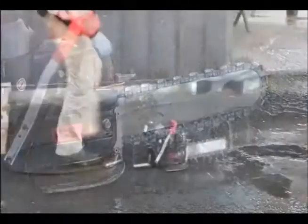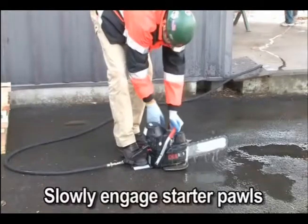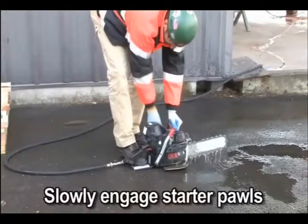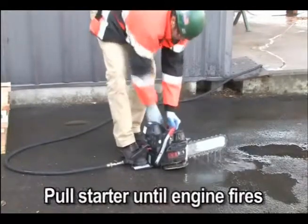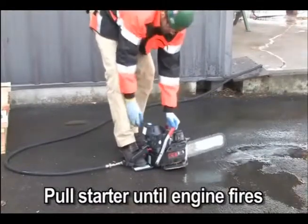Place the saw on the ground making sure the chain is free of any obstacles. Place foot on the base of the rear handle and the left hand on the front handle. With the right hand, slowly pull the starter handle until the starter pawls engage. Pull the starter cord until the engine fires or pops — should be about one to seven pulls.